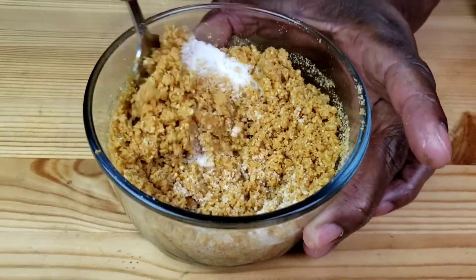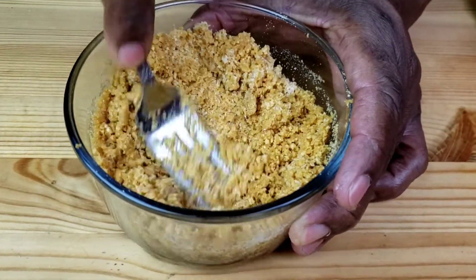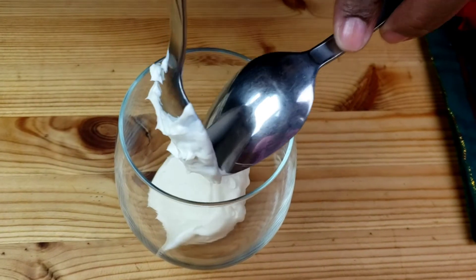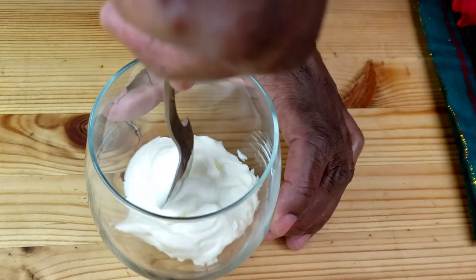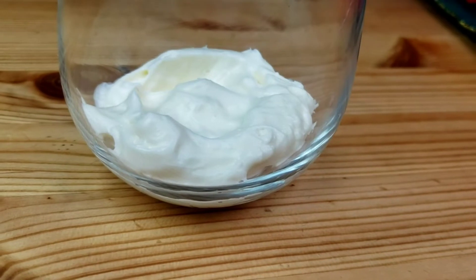We're going to mix butter, sugar, and graham crackers. Then we're going to do like the first one — divide the cheesecake filling among the two glasses, then follow with two tablespoons of graham crackers.